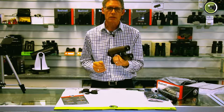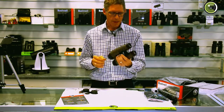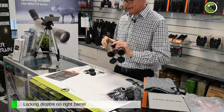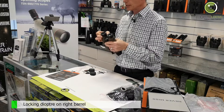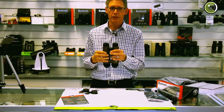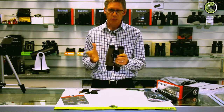A lot of the Bushnell binoculars are like that — it's something you'll get used to. It's got a locking diopter which you pull up to adjust, then pop back down when you're finished. That's the same as in the Engage; the Prime doesn't have that.